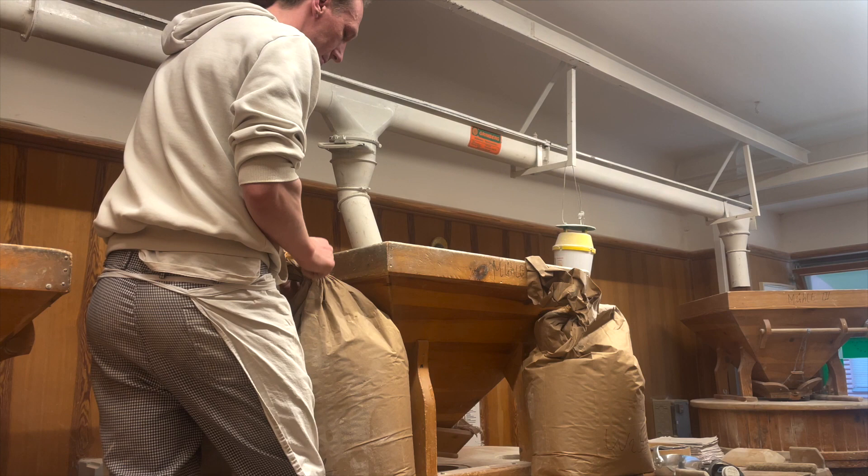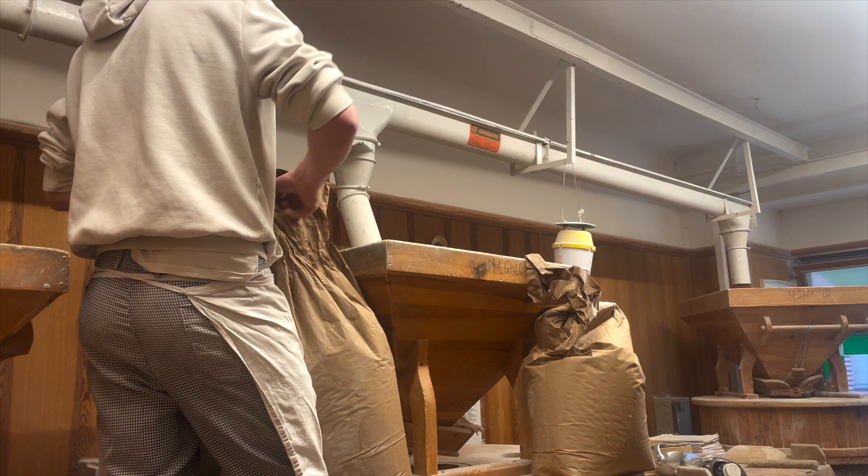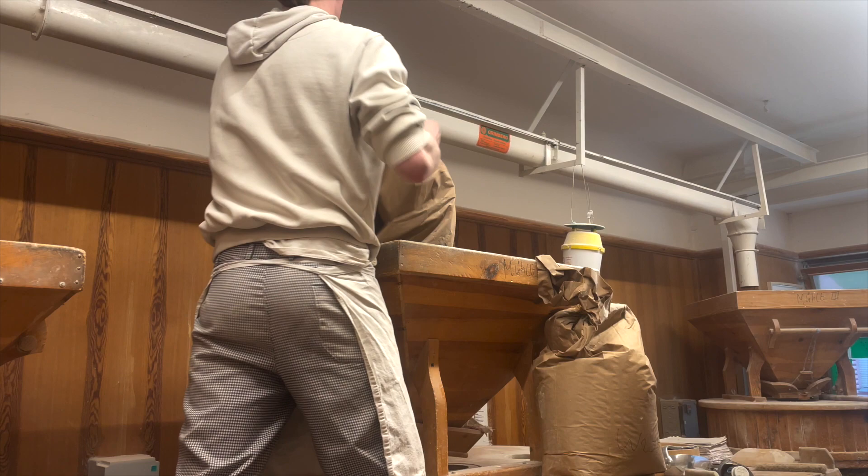These are pretty simple mills. If you're familiar with the mock mills, they're just a bigger version — sort of like your mock mill on steroids, but essentially the same mechanism and the same principle.